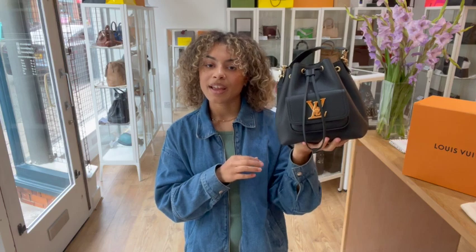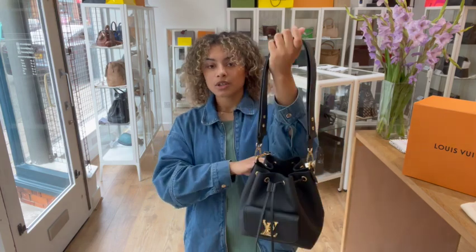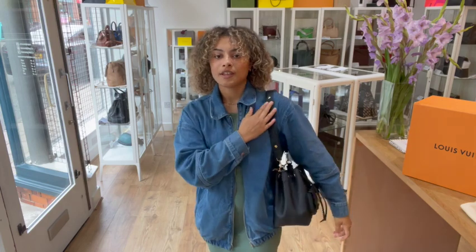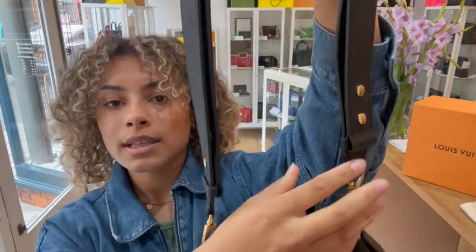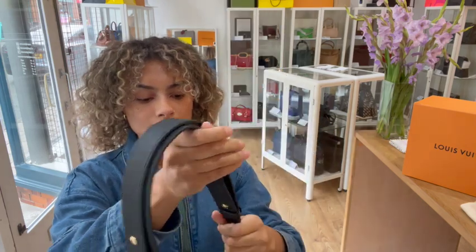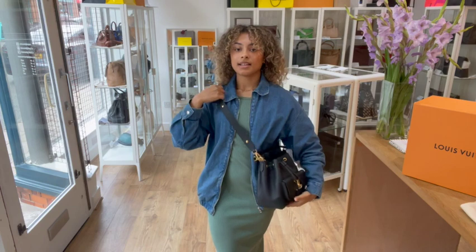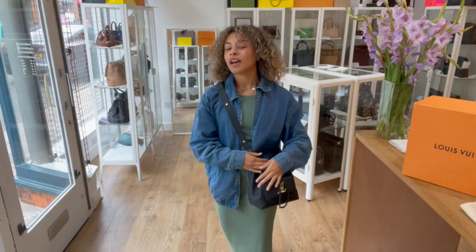Exact measurements are on the website. I'm going to show you the size on me for reference - I'm a UK size 10 and I'm 5'4". You can have the longer strap two ways: you can have it like this and it makes a perfect little shoulder strap, and that leather is really comfortable to wear on your arm. Or you can make it longer - it's got press stud fastens on each side, so you just undo both of those and it extends to a longer strap which you can use as a crossbody strap as well.